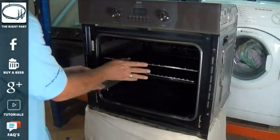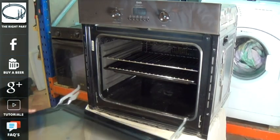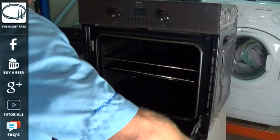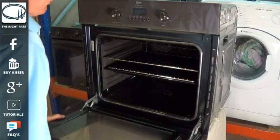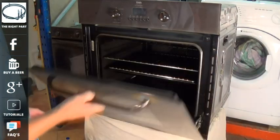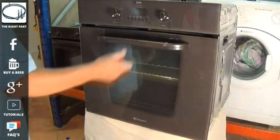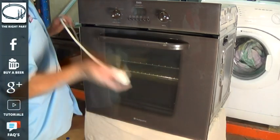Now we'll just put the door on. As you can see the hinges go into the two slots, and you'll notice there is a groove in the bottom of the lower part which locks on the framework. Just open and shut the door a couple of times, keeping hold of the door, just to make sure it's seated correctly.